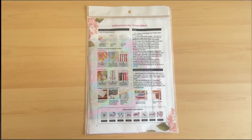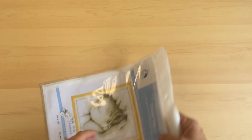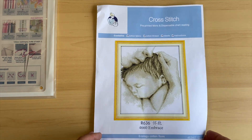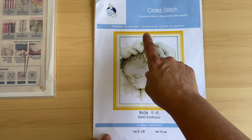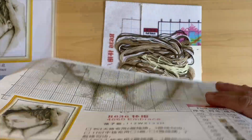Here's our second kit — again Joy Sunday. This one is called Embrace and it's R636. Taking it out of the bag — there's our cover page. Isn't that beautiful? It's a pre-printed fabric, 14 count, and this one measures 28 by 31 centimeters. Here's the chart — only two pages.